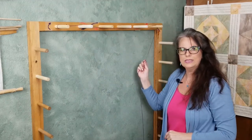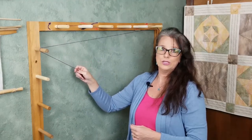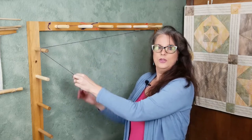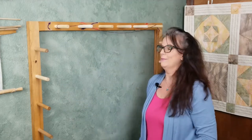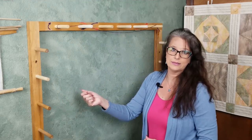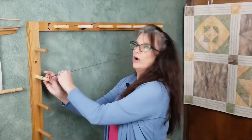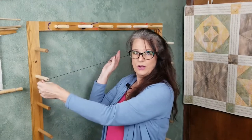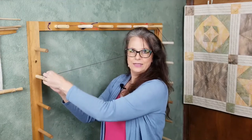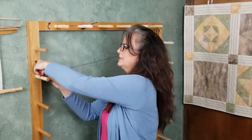Then you can take your guide string back and forth however you wish, as long as you are only working down. You don't want to wrap from the top down to the bottom and then back somewhere up in the middle, crossing your threads. With my short warp, it works best to wrap the top row as described, then draw across the board from right to left and choose a peg to end at. Now that I am out of length, I will tie my guide string to this last peg.